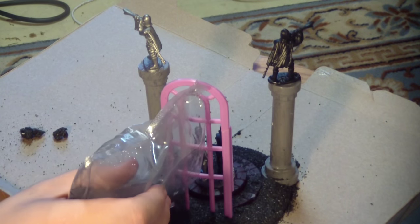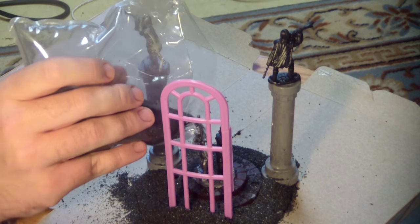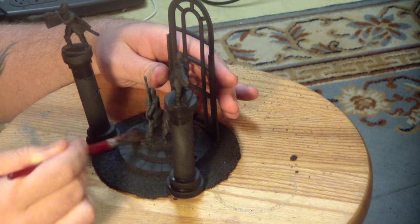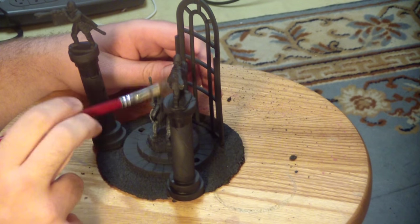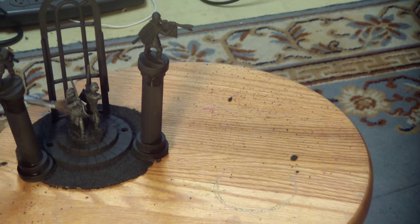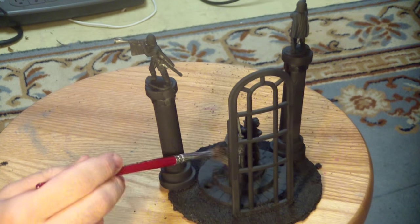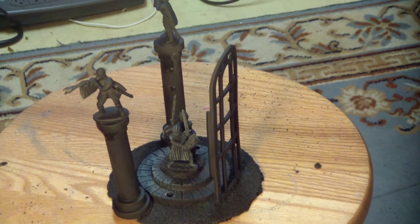Usually with miniatures, you're stuck with what they've sculpted. Maybe you swap a weapon, maybe a head, or add wings or something like that. But unless you're one of these masters who works in green stuff — which I'm not — when I paint miniatures, I'm just painting miniatures. It's not nearly as interesting now as building something like this. This is really fun for me.